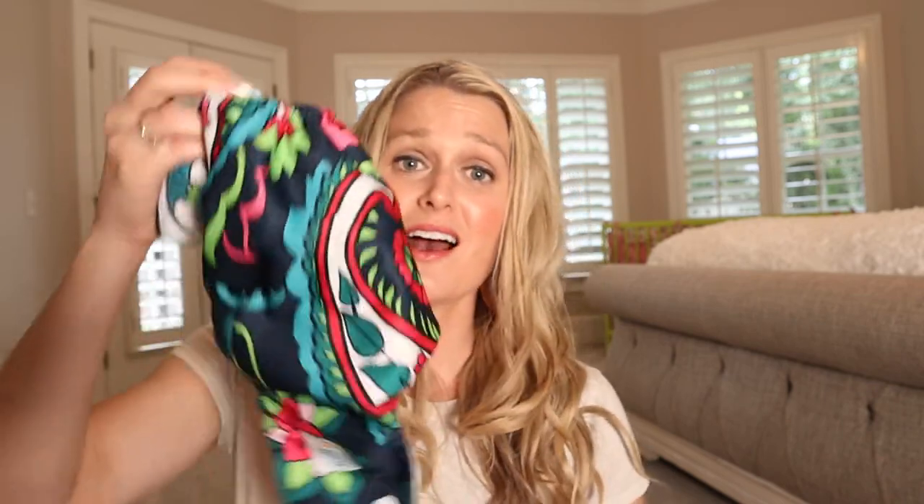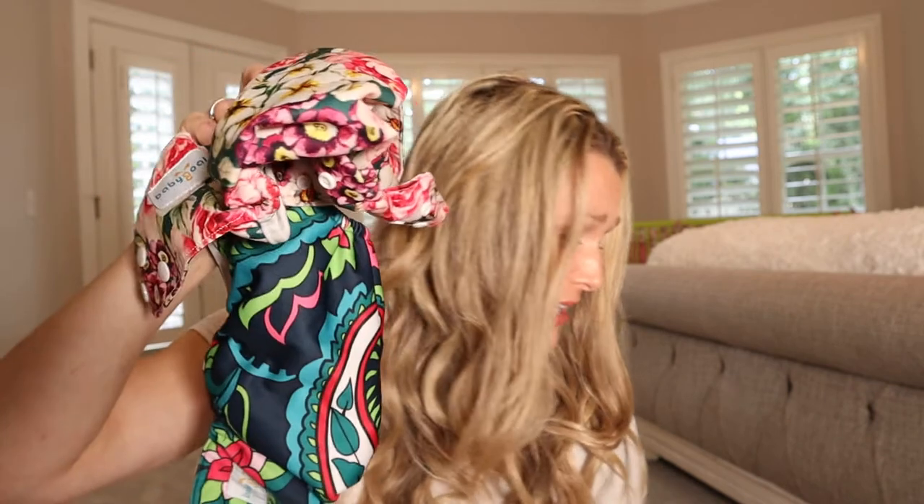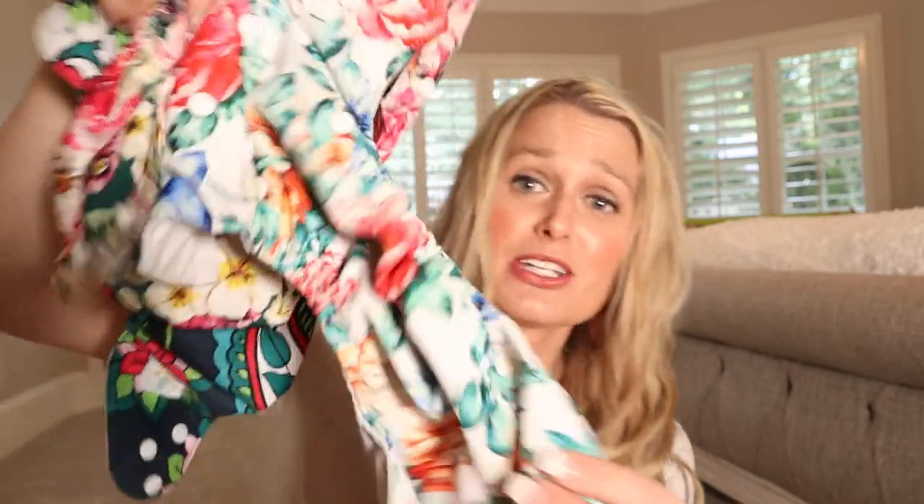Now I did want to add that another reason that you might be motivated to do cloth diapers is because of these adorable little patterns. I mean look at that! It's so cute!